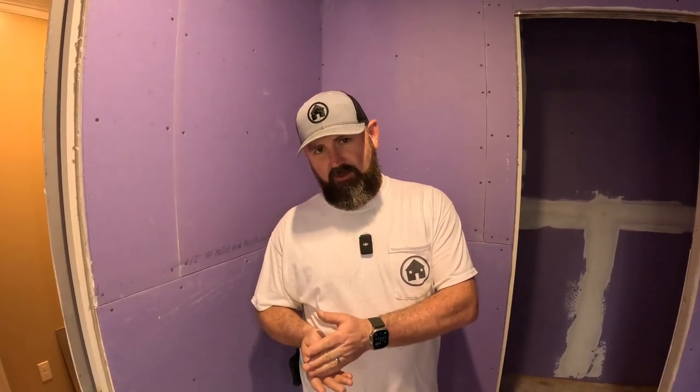I was at Home Depot the other day leaving the parking lot, walking beside a guy who had four or five buckets of drywall mud and every size knife you could buy — a four, six, eight, twelve, fourteen — and a couple of mud pans. I couldn't help but think I'd really like to follow this guy home and watch him do his drywall, because I guarantee it was horrible.